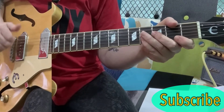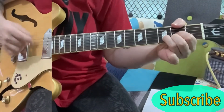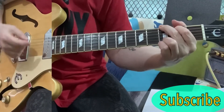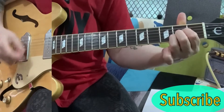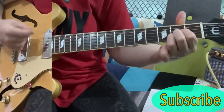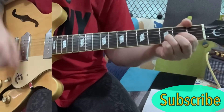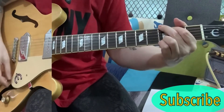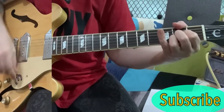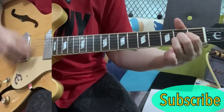I'm looking at Everything I Do I Do For You by Bryan Adams. I want to play through it a little bit and then I'll run through the chords you need for the song. Don't tell me it's not what I'm for. Don't tell me everything I do.